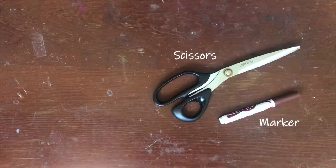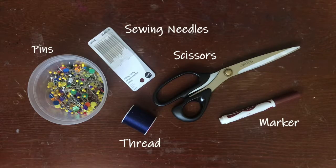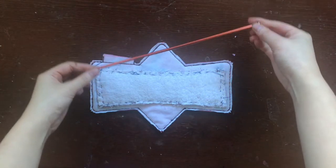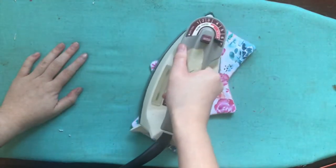To sew a cloth pad you're going to need a few simple materials: a marker, a pair of scissors, thread, some pins, and some hand sewing needles. You'll also need a blunt long tool to poke out corners such as a knitting needle or a chopstick. And then you're going to need an iron and an ironing board. You'll also need some fabric and some type of closures.